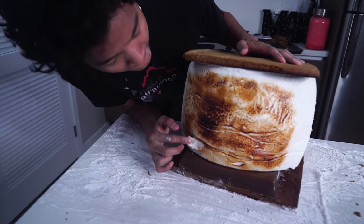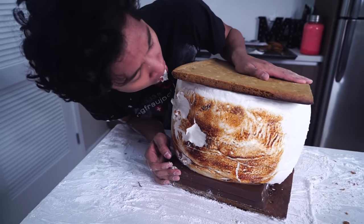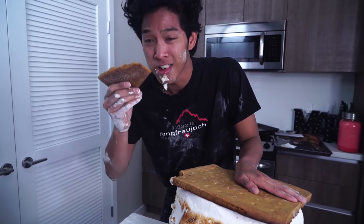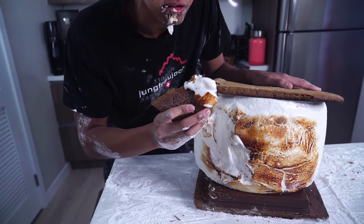Let's do a taste test — this looks so delicious! Here we go, my first bite into my own giant s'more in three, two, one... Okay, so one diabetes — but it is so good! Oh my god, giant s'mores life. We can take a piece and it's like — oh, it's so creamy, look at that. It's so delicious!